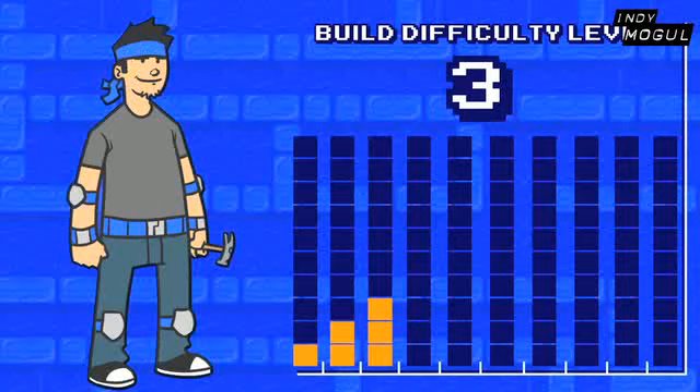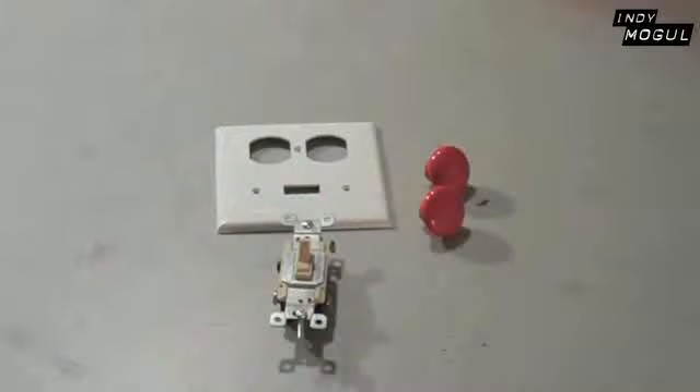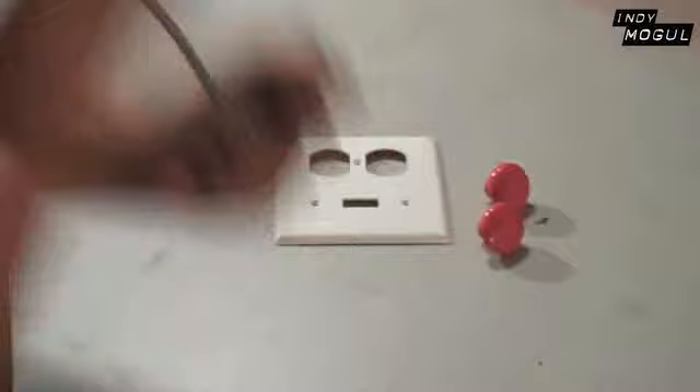This build's difficulty level is three. Super time, yeah! First was the control panel.